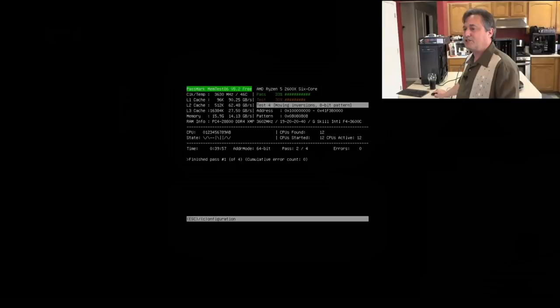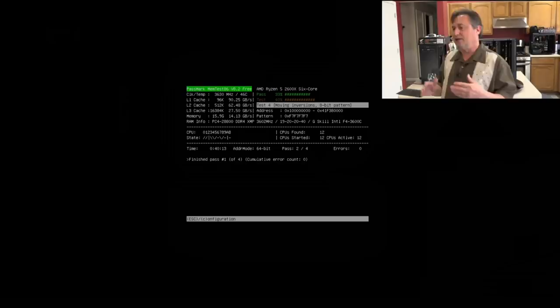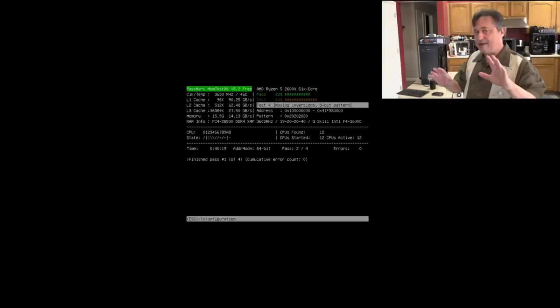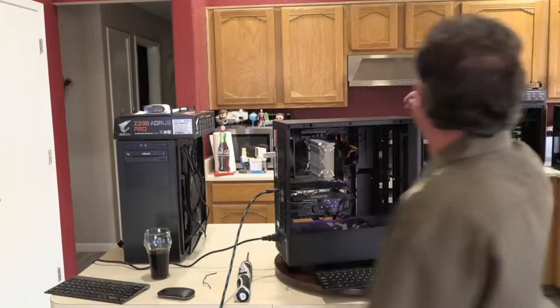The first pass of Memtest86 is complete. It's now on test four of 13, pass two, with zero errors. I feel pretty confident we don't have RAM issues, though we still could. To be clear: if it found bad RAM, we definitely have bad RAM. If it didn't, we probably don't — but we can't trust that 100%. It's a good start.